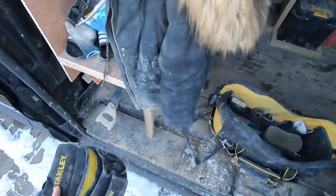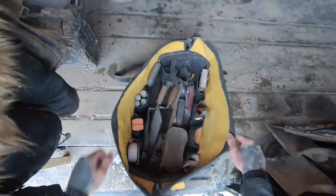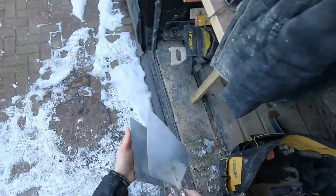I was going to make up some of these belts and get them out to you lot. But anyway, that's the belt I use.